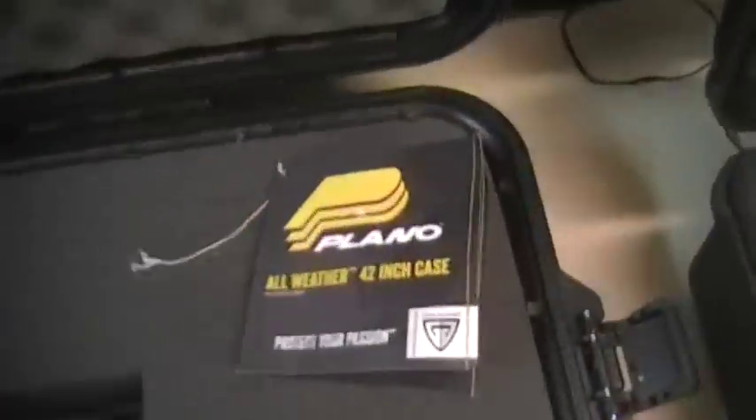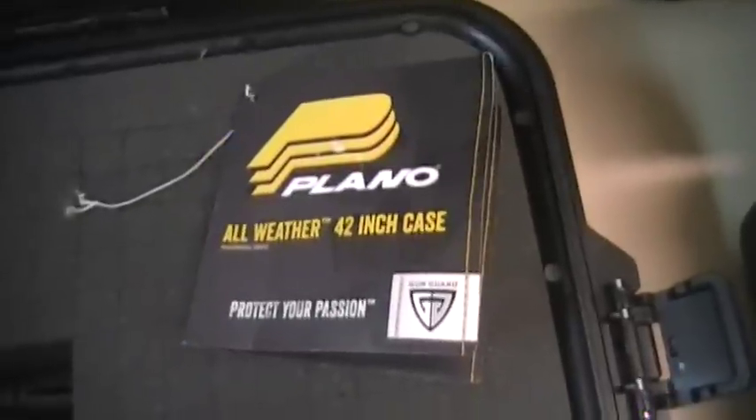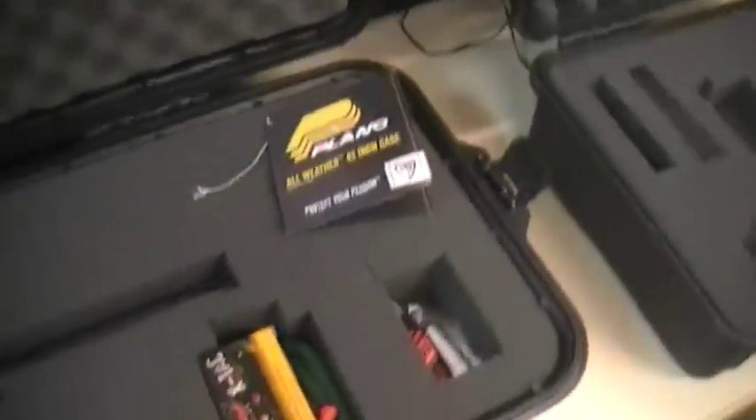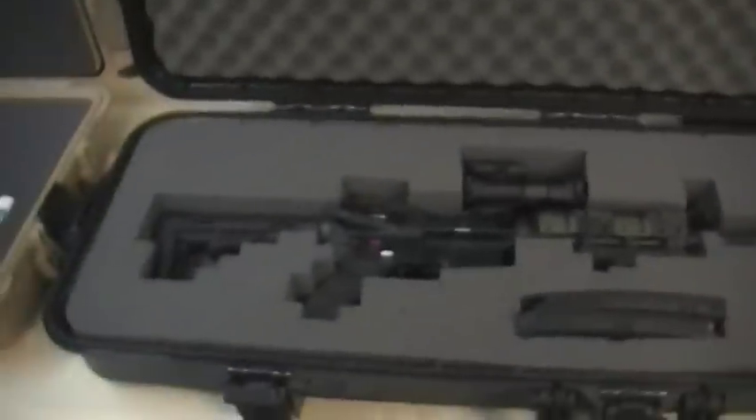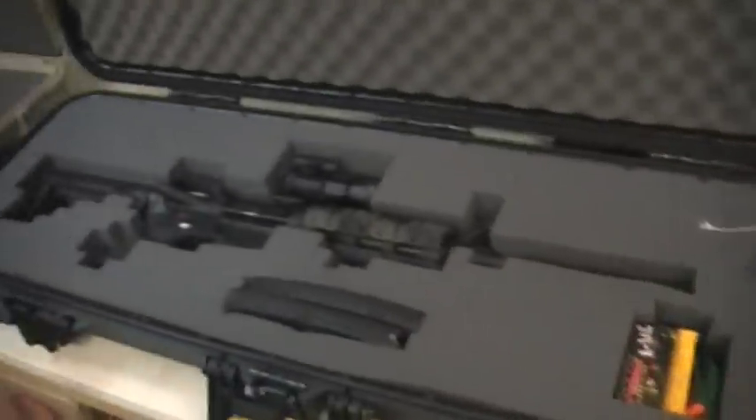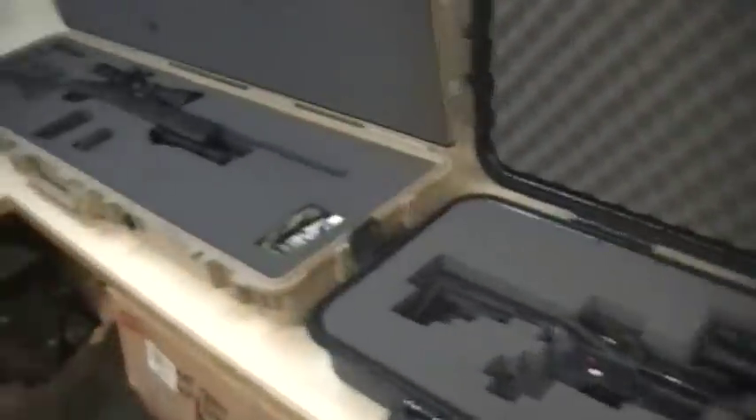Watertight weather - they call this the 'all weather' 42 inch. I certainly would not want to dunk it in water. You can close the top, line it up, latch it, and push with any amount of force and you can hear the air sucking in and out of it. So I think 'all weather' is a little deceiving. They're not claiming it's watertight, but it's not even close. If you're going to be carrying it through a hurricane or swimming with it - not that that necessarily matters, but it's something to consider.